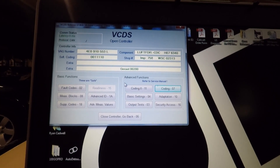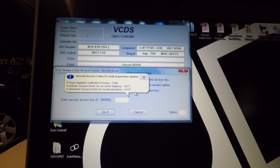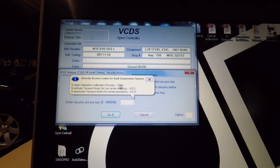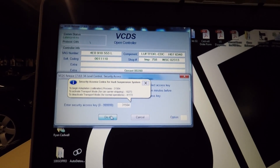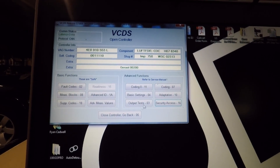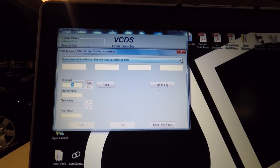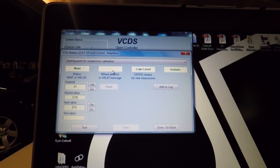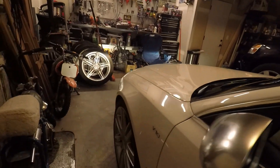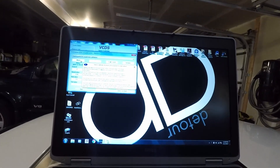Once you've chosen your selection, go ahead and click Do It and it'll pop up with 'Coding Accepted.' Click OK. Next we're going to go to Security Access, which will pop up a menu. To begin the adaptation calibration process, you have to type in the security code 31564. Hit Do It again — security access accepted. So next we're going to go into Adaptation. Select Adaptation and it will bring up a screen. You want to go to the drop-down menu and select 'Starting Point for Suspension Calibration.' It will drop all the air out of the suspension front and back, then pump back up to get a sense of where it's at.